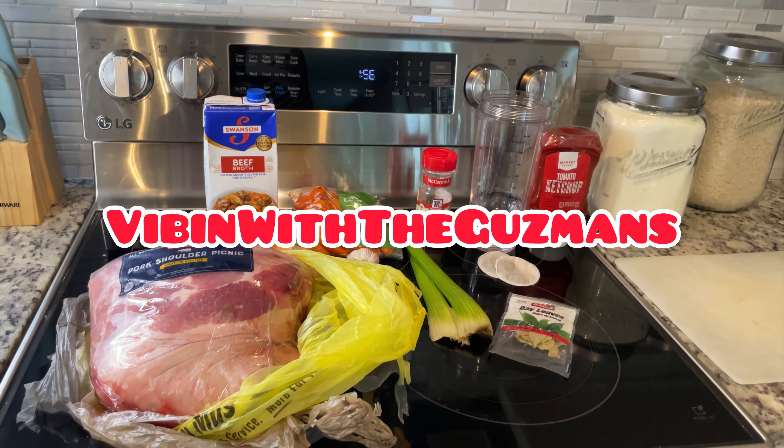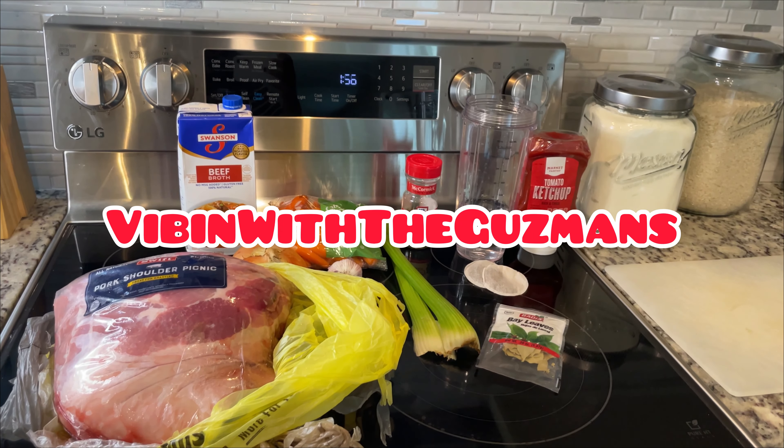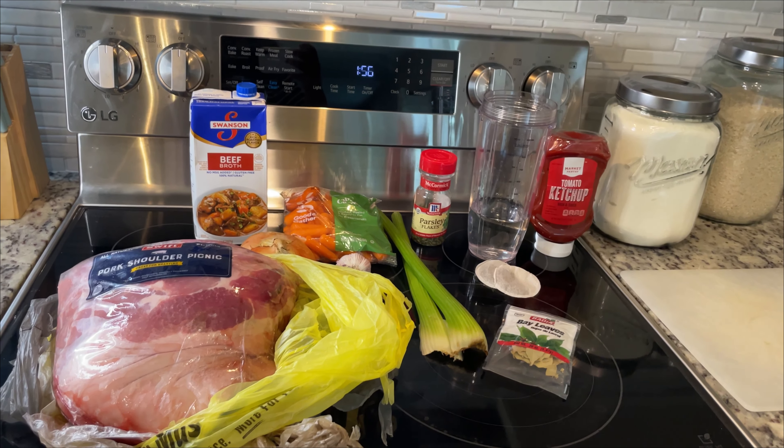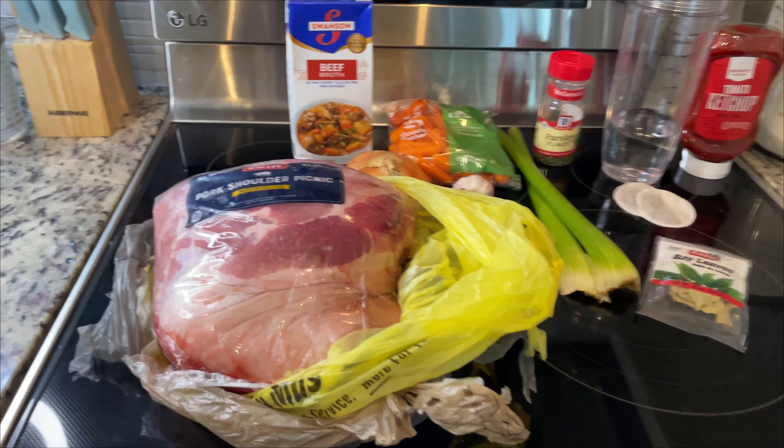Welcome back to Vibin' with the Guzmans. Today we are going to put together a braised pork shoulder recipe.